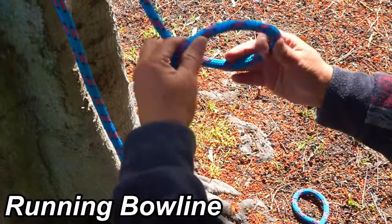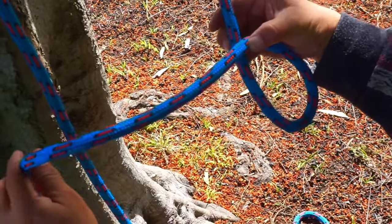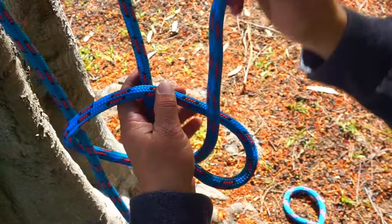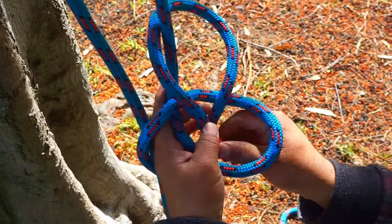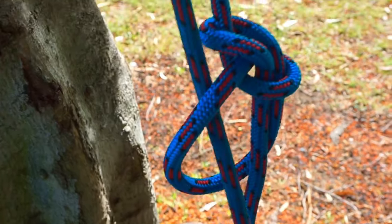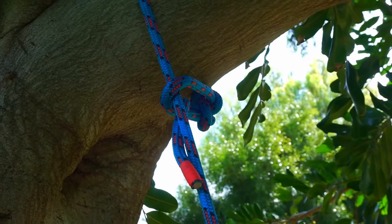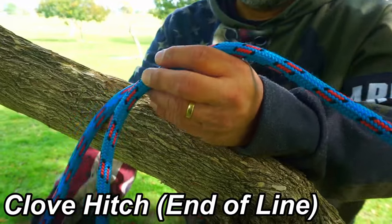Another good rigging knot is the running bowline. Tie it just like the regular bowline where you make a loop in your line, except instead of just using your tail you'll bring your tail over the long part of your rope, back up through the loop, and around that same standing part. Grab both ends of the tail, snug it up, creating a loop around the long part of the rope, and pull it to where you want it connected.